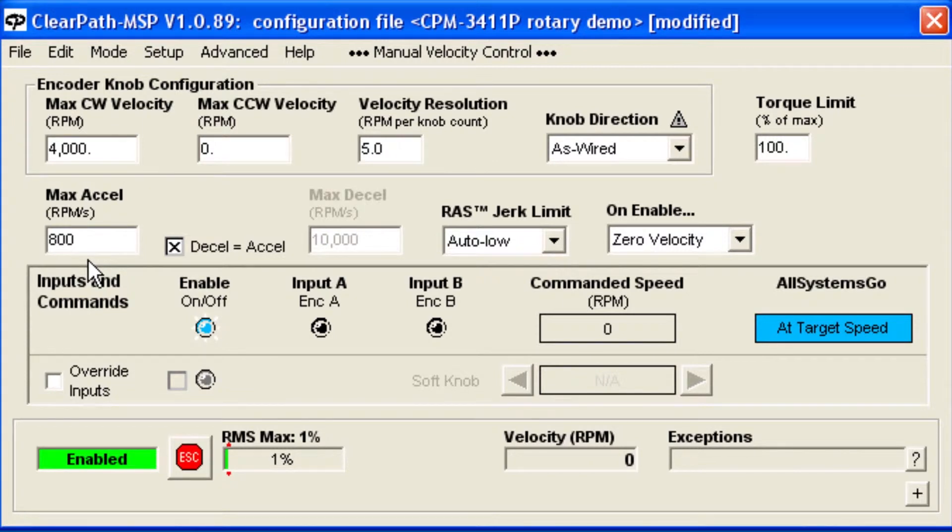Note that I can also set the max acceleration and deceleration independently. For example, you'd like to ramp up slowly but be able to stop quickly.